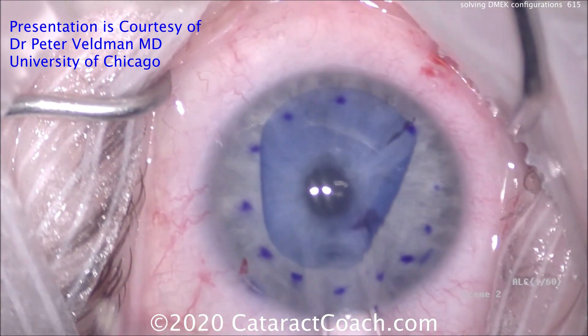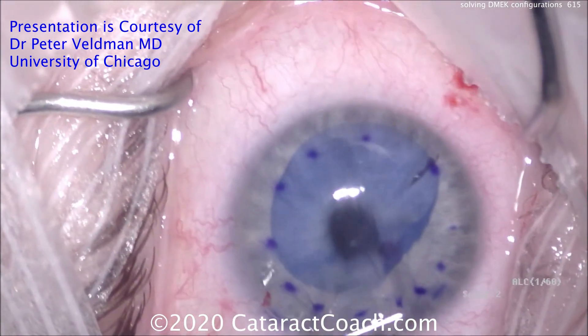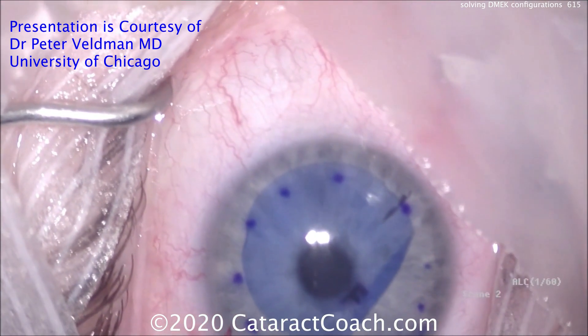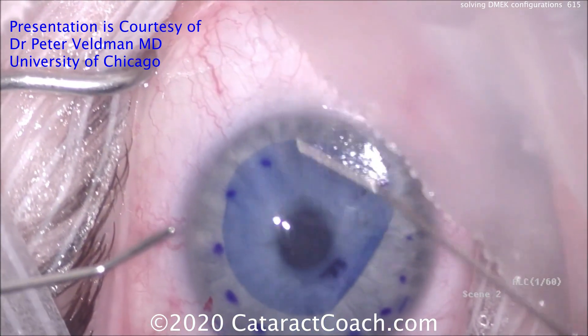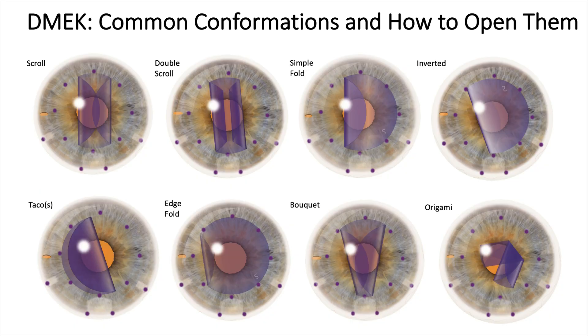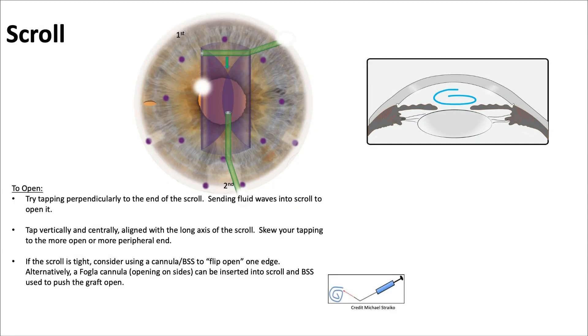The graft looks well centered. Slowly deflating the eye and removing the tube, with just a little left to unscroll — and it's done. Learning common graft configurations and how to open them is essential: the scroll, double scroll, simple fold, inverted, taco, edge fold, bouquet formation, and origami. Dr. Veldman provides explanations and videos for solving each.